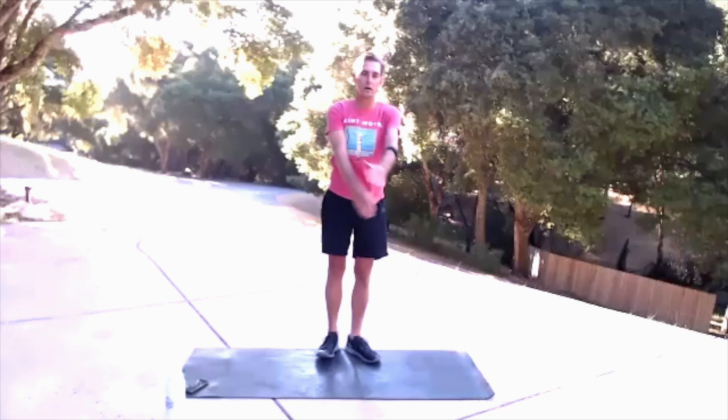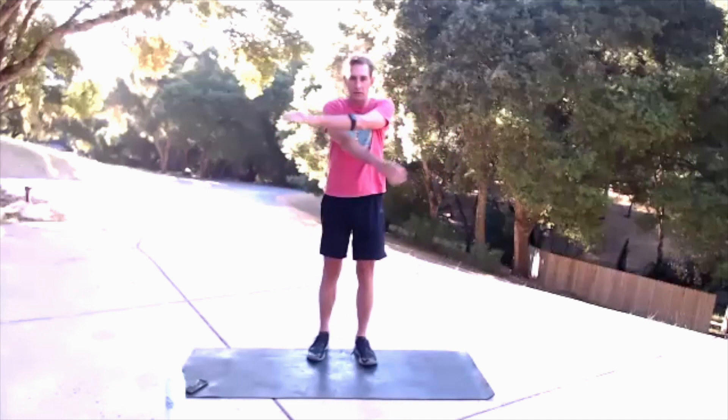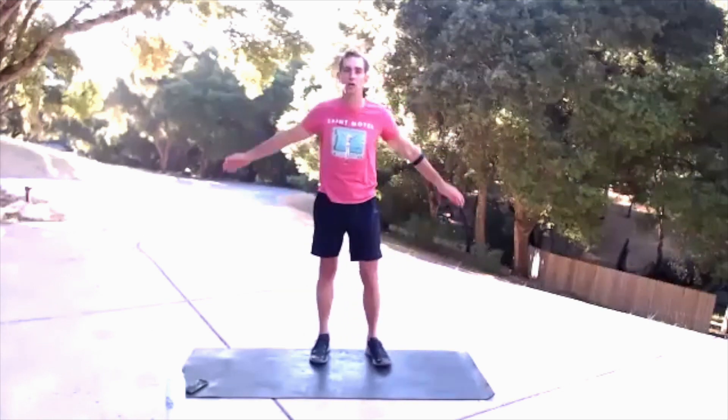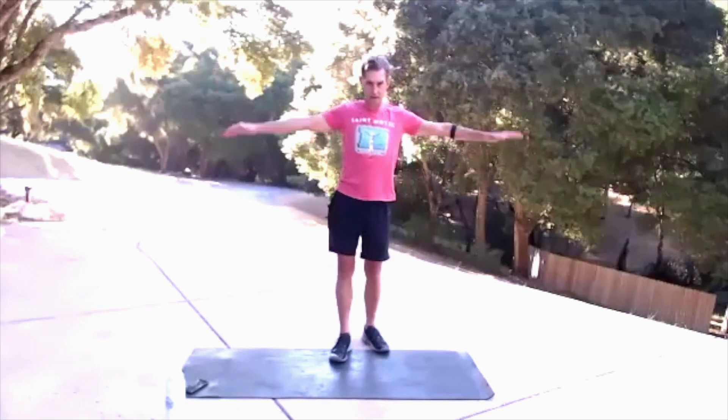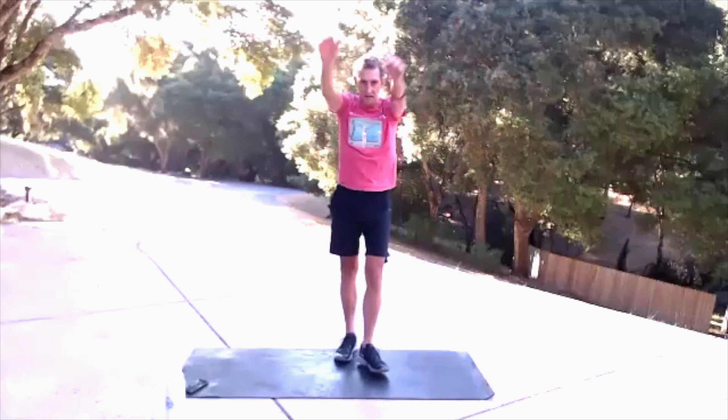Cross one arm over the other, squeezing those shoulder blades back. Starting to walk around a little bit. And 3, 2, 1. Let's make some circles in reverse, starting to work out those crunchy sounds. A little bit bigger, bigger, bigger.